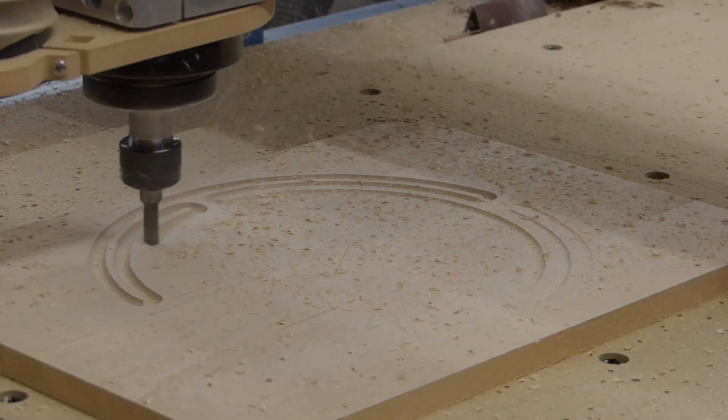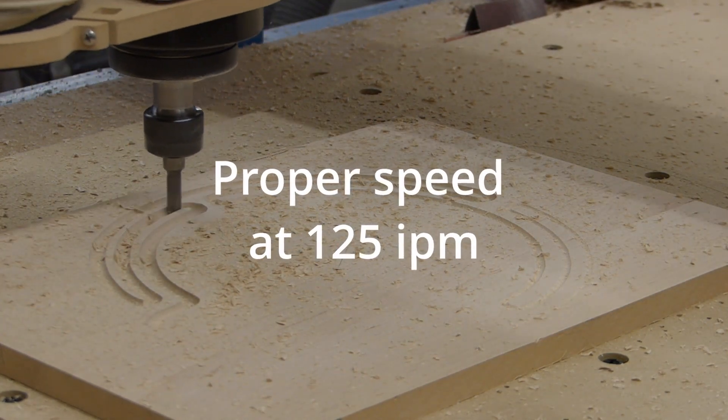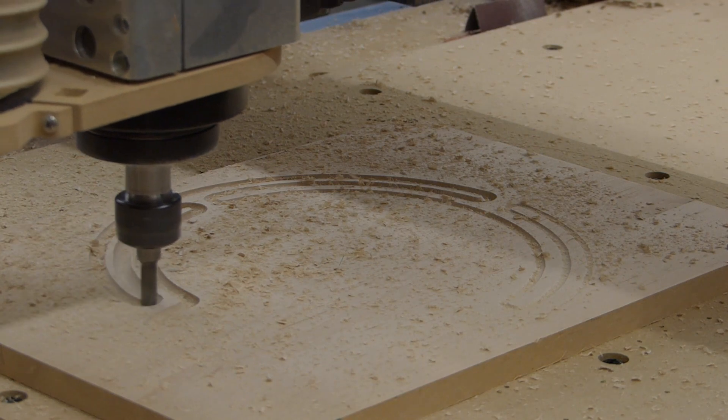Maybe I should cut that fast more often. It was actually cutting at 600 inches per minute and not 1,250. Either way, it was pretty fast.